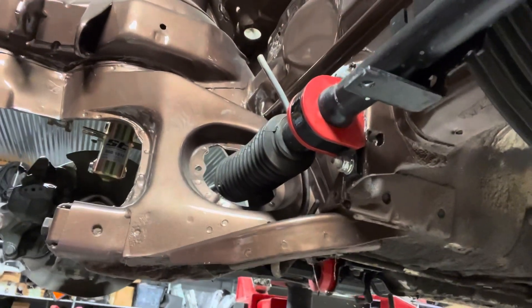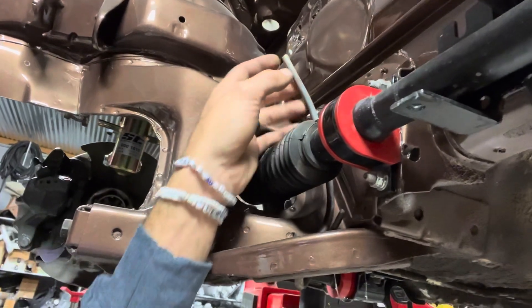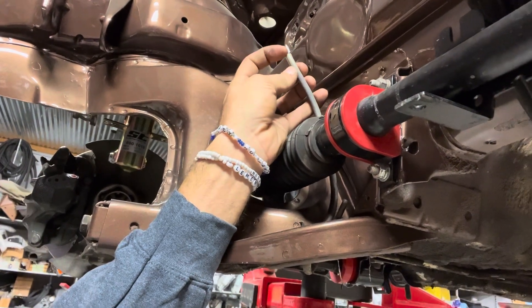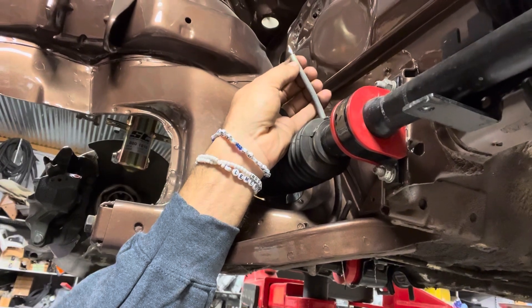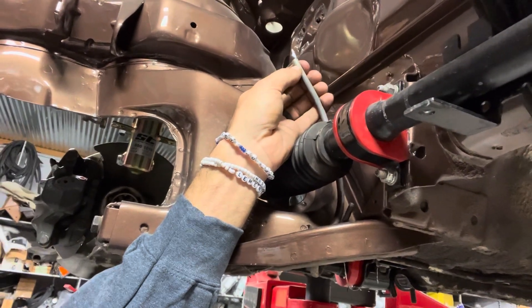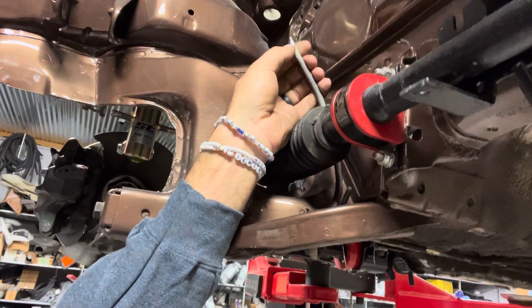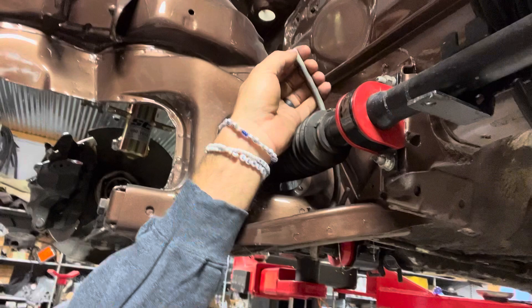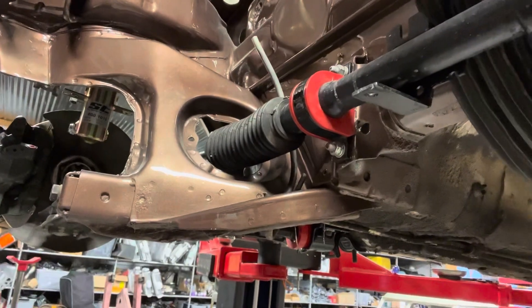If you have a tubing cutter, that's one of the better ways to cut these lines — you'll get a nice finish on them. You can pick up a cheap one at Home Depot or Lowe's, just make sure it's got a good cutting wheel in it. I'll show you the one that I use.